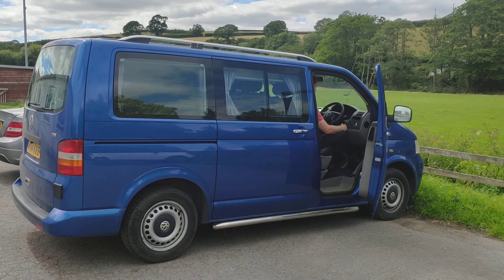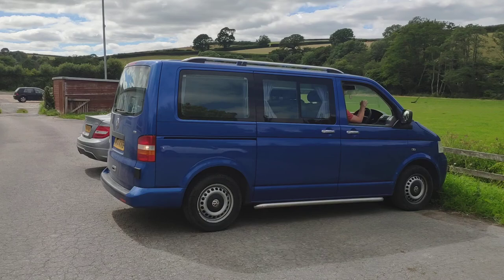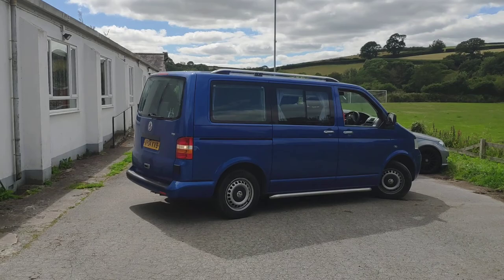So here's the van. Dave's just going to fire it up for you, and we'll move it out so that we can show you all around. We're not professional video makers.